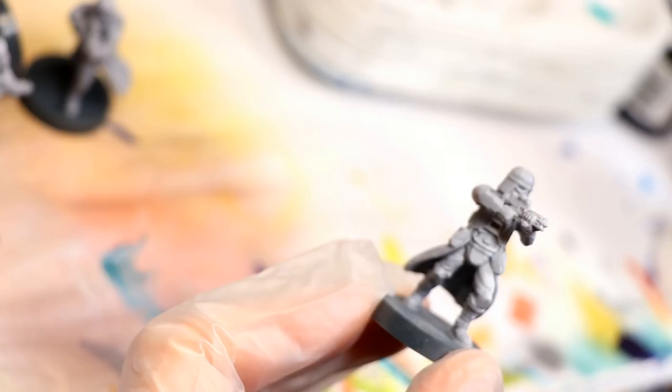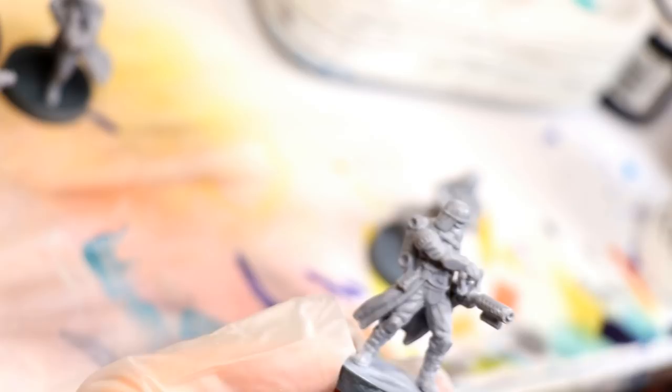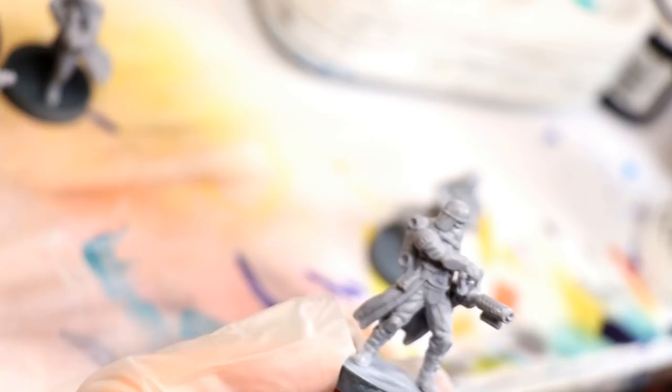One of the most important steps is going to be to prime them entirely in white. You could use an airbrush, you could use a spray primer, or you can try a brush-on, although a white brush-on primer is going to be tough to apply. I would probably go with something like GW Corax White — I realize it's a bit grayish but I think it would still do the trick. Make sure you cover them entirely, get up under the creases and under their arms, and just apply one smooth white coat all over.